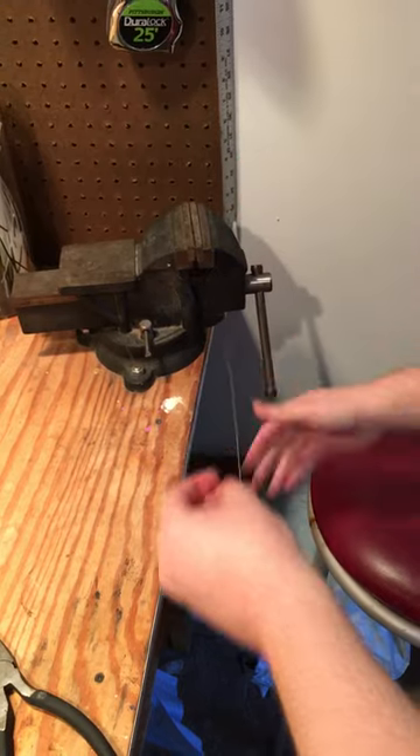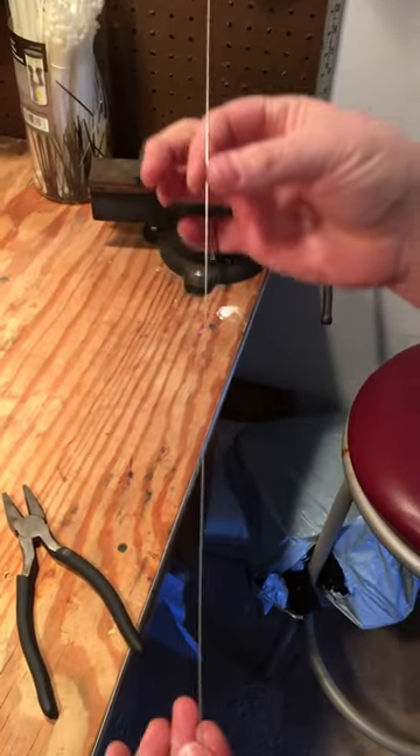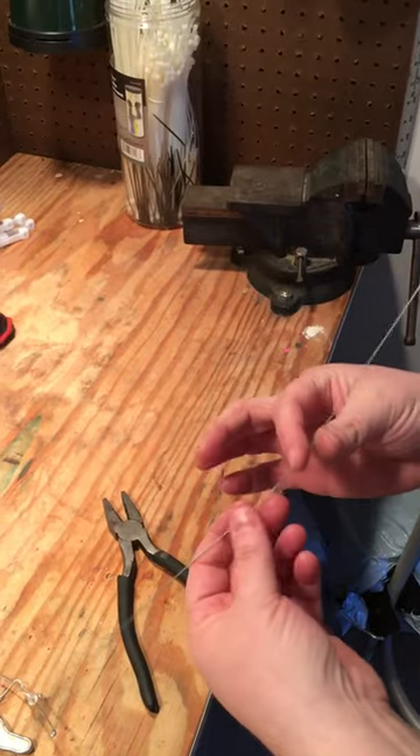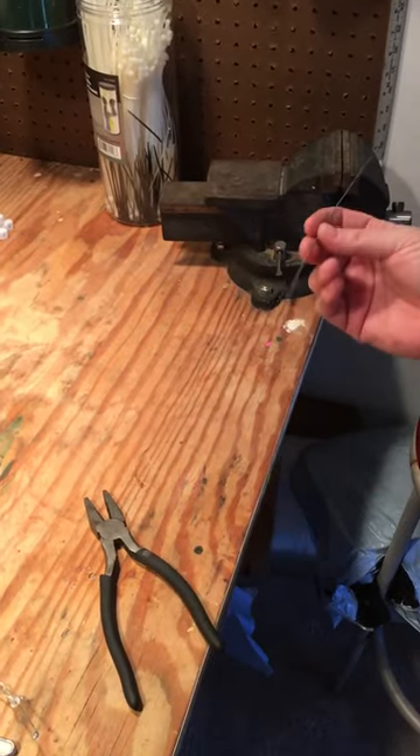And then I just cut off those ends that I smooshed. And you'll see here it's a nice straight piece of wire. Now I can bend and manipulate it and get any perfect curve I want.